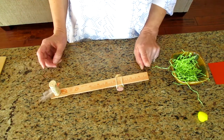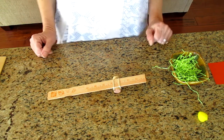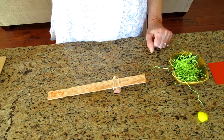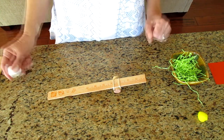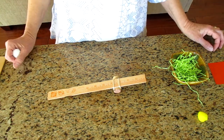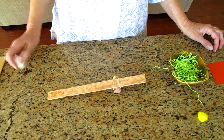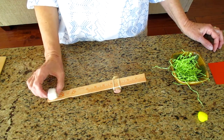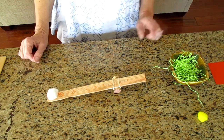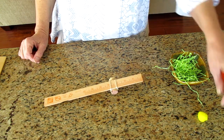Let's try one more time. Oh, that was better but he still did not get in the nest. Now if you don't have corks or don't want to build a baby bird, maybe you want to build a rocket ship out of something. Rocket ships are fun to launch too. I'm going to use a cotton ball to see how that works. Ready? Oh, missed the nest.